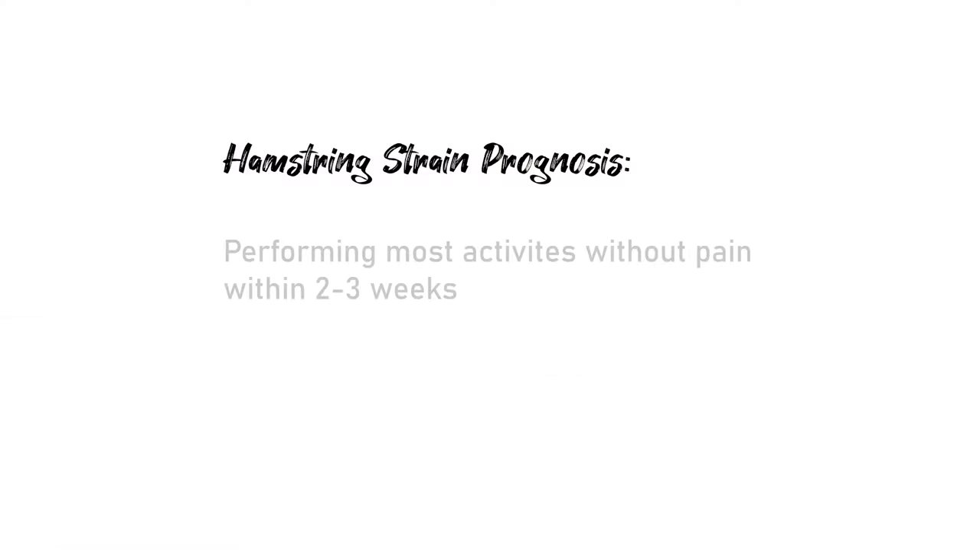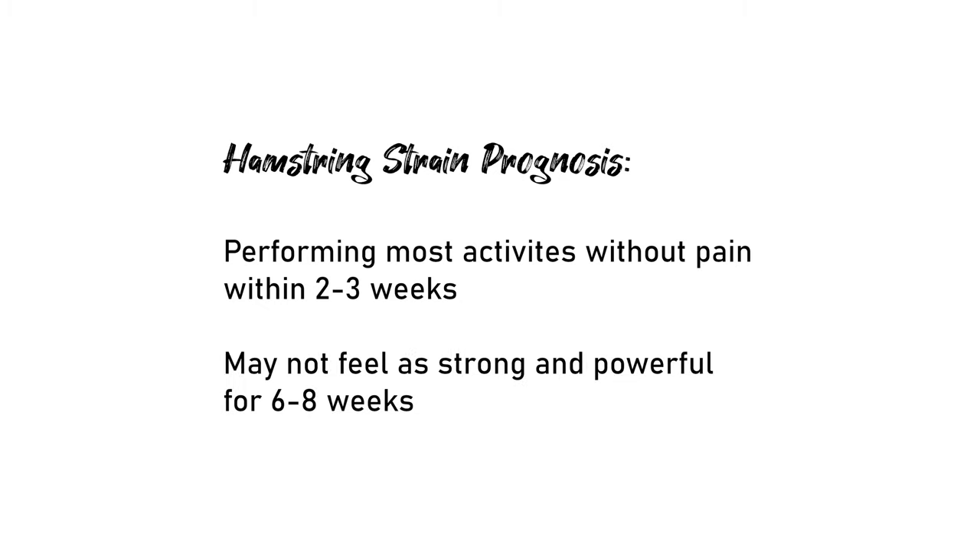Prognosis for a hamstring injury is really great if you actually do something about it. The chance for a recurring hamstring injury is high if you do not. If you hurt your tissue, it will get weaker — and if you hurt it, it was probably weak in the first place. With appropriate training you can significantly reduce the risk of re-injury and even identify weaknesses that may improve your climbing. If you have a hamstring strain, you can expect within two to three weeks to be performing most activities without pain, but you may not feel as strong and powerful again for up to six to eight weeks.